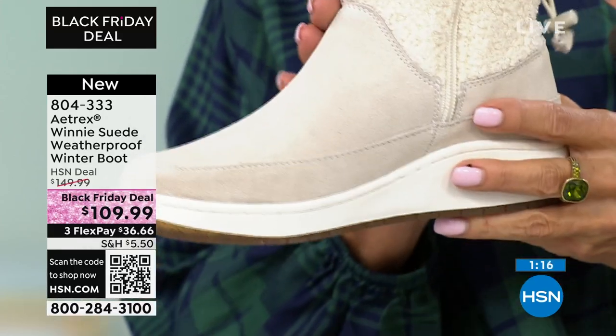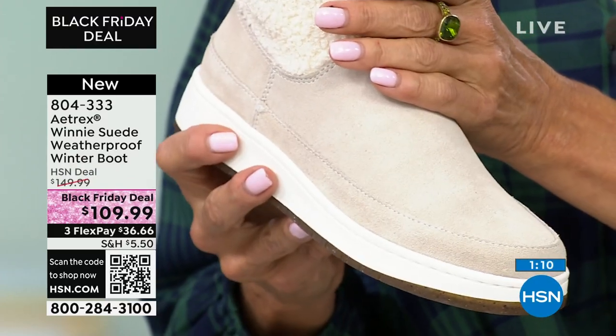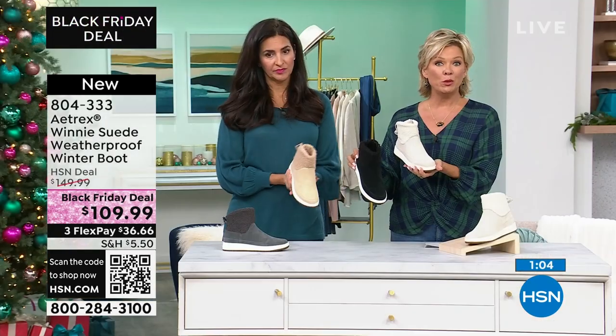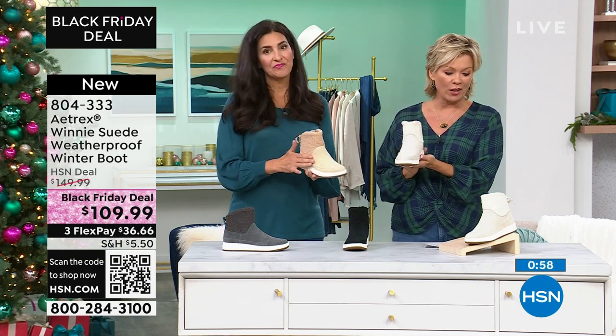This suede feels really good — it's really quality and I just love the classic look of this. It's timeless. You can wear it with anything. If you're wearing it into the office you could wear it all day. Sometimes boots are just like 'oh it's a winter boot,' but this extends itself into a whole other realm of style.